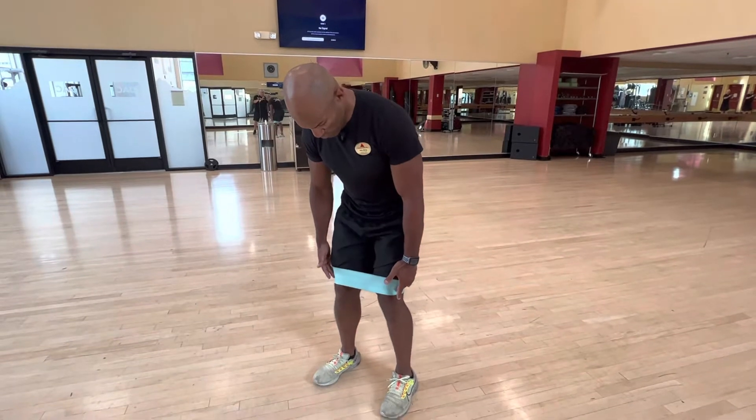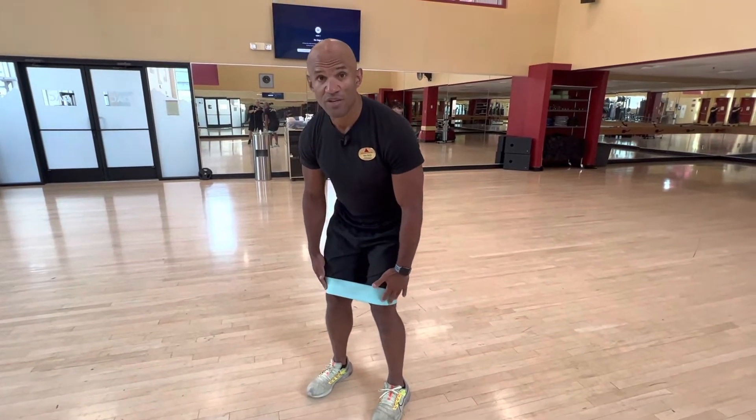So what is the role of this band? The band will try to push your knees in. And when you are doing the exercise, you will try to push the knees out.